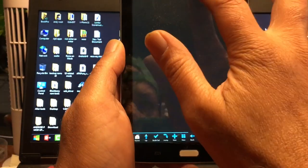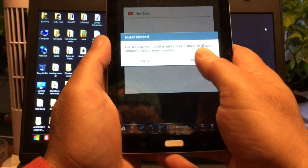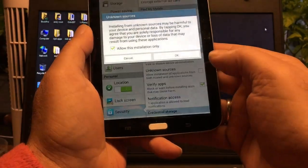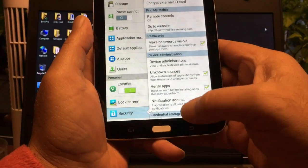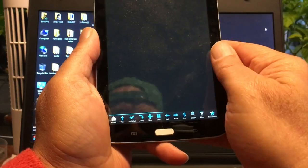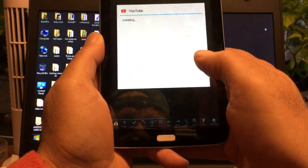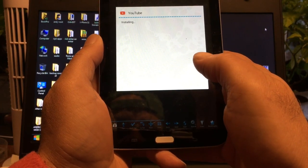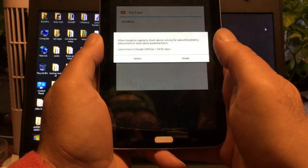Now we should be able to install YouTube official. Settings — unknown sources — the tablet is treating unknown sources properly. This should work.